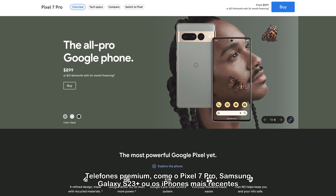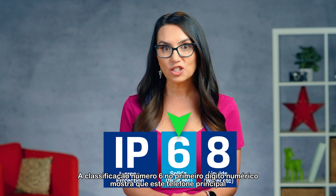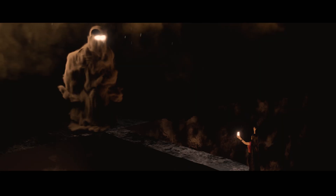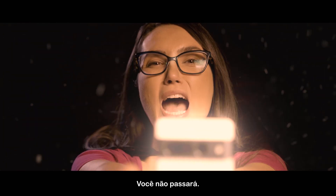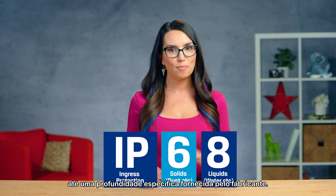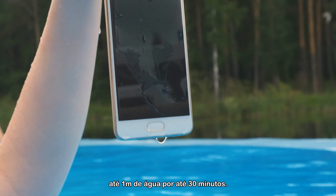premium phones such as the Pixel 7 Pro, Samsung Galaxy S23 Plus, or the latest iPhones are generally going to be rated as IP68. The number 6 rating in the first slot shows that this flagship phone is rated as dust tight — dust can't pass. The second rating shows that it is resistant to continuous water immersion up to a specific depth provided by the manufacturer. Please double check this with each manufacturer, but it should be more than capable of withstanding up to 3 feet of water for up to 30 minutes.